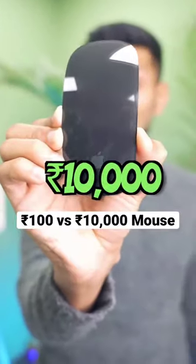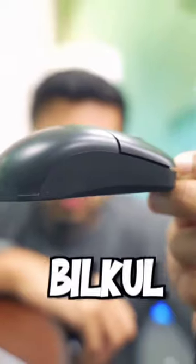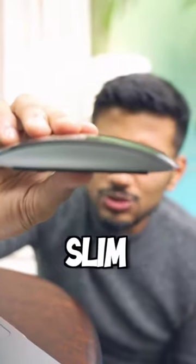This is a 10,000 Rs Apple Mouse, but this is a 4,000 Rs Normal Mouse. This is a very big one — it doesn't come out — and this is a very slim device. This is a fitting mouse.